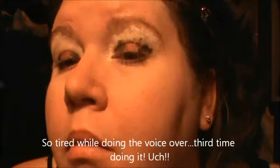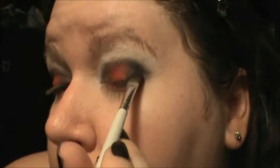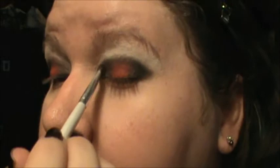Next, go ahead and blend all of that out, starting with the white, moving into the red, and then the black. I use my fingers for this - one finger per color. Then grab a red shadow; I'm using the BH120 palette as per usual. Red goes in the center of the eye, black is going to surround the red at the outer and inner corners, and then up along the crease.